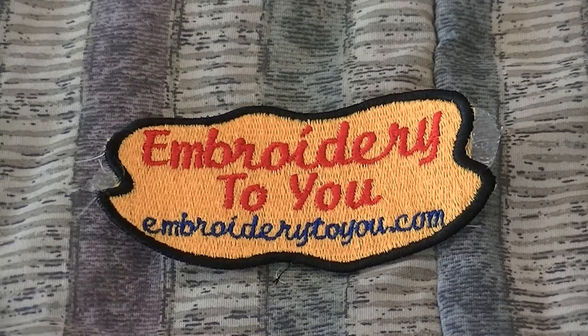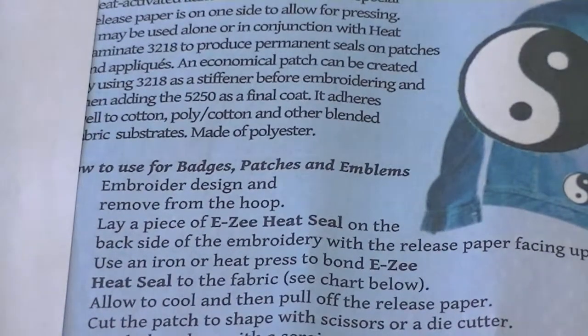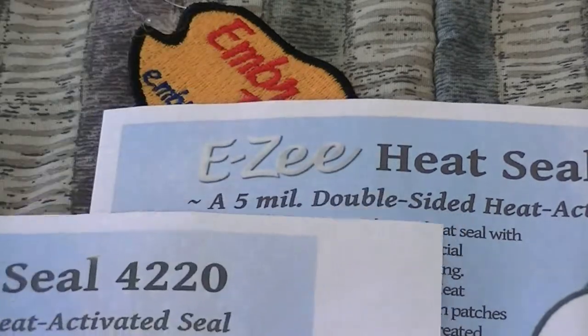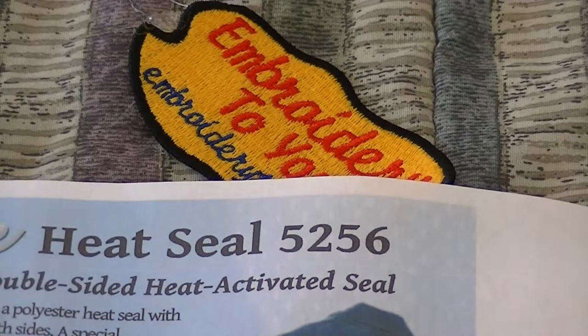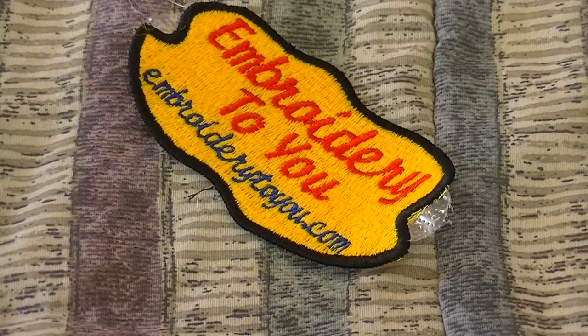Now if you want to put your heat seal on there, all you've got to do is get your heat seal — we already have some. Madeira sent these great heat seals along with the sample, and I'd like to thank them very much. There's the 4220 heat seal and the 5256 heat seal. You can press it on with your heat press and heat seal the back so somebody can iron it onto their garment.